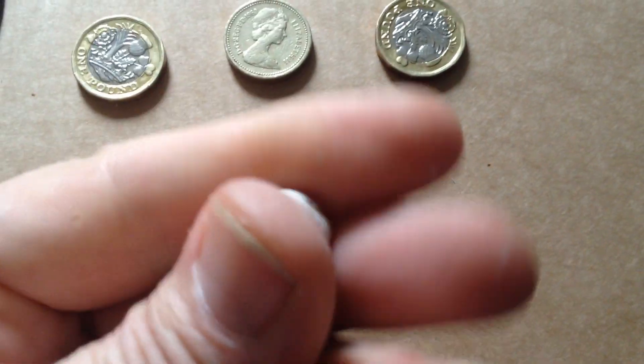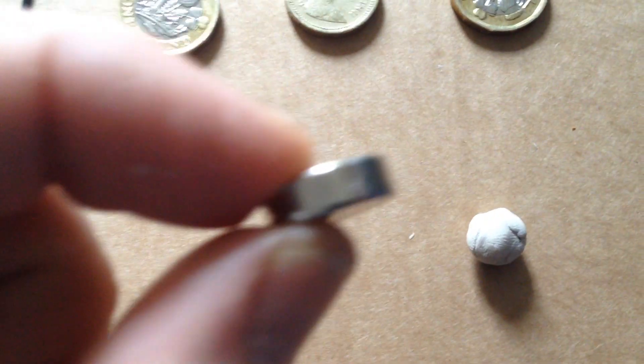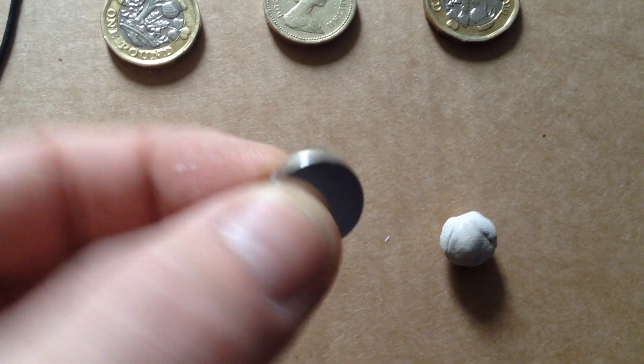Over here I've got a piece of plasticine, a rare earth magnet — very powerful — and a piece of string. I'll press the string into this ball of plasticine, try to center it. Now I'm going to press it on the back of this rare earth magnet like so.